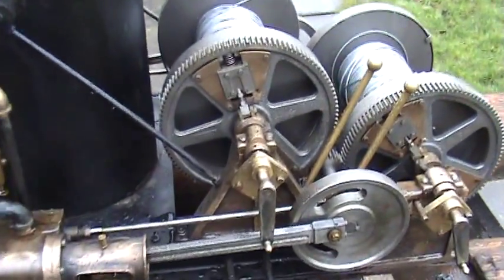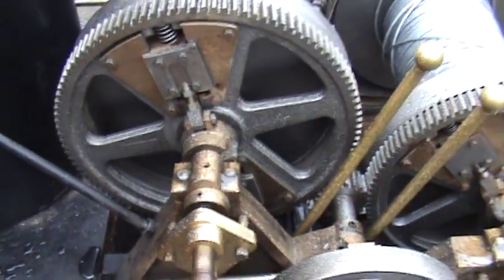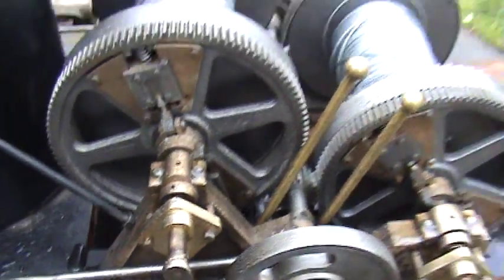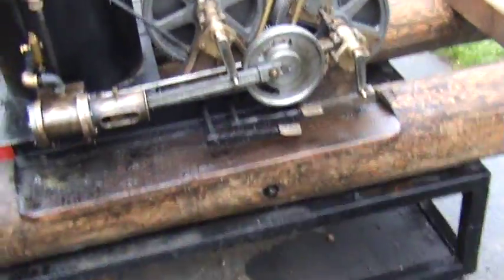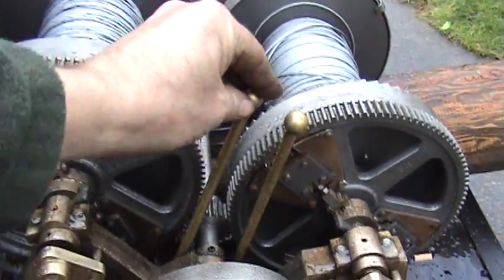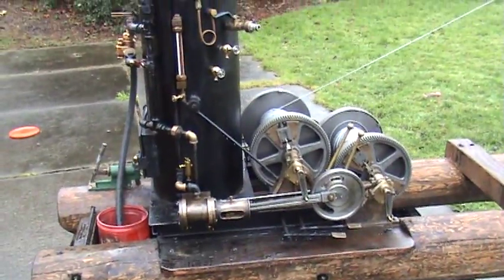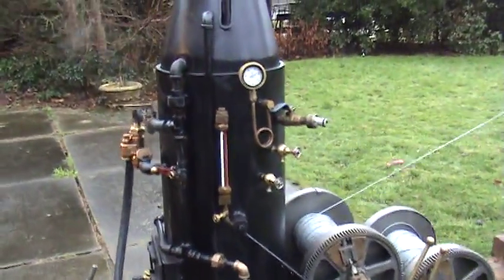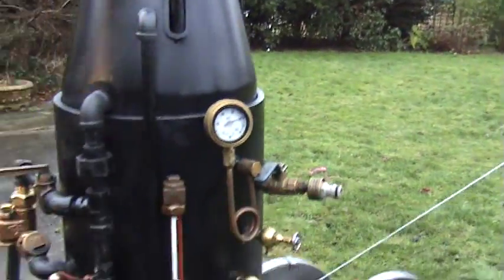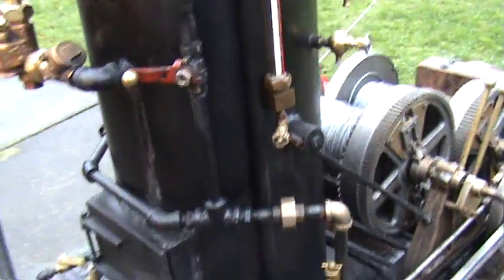The clutches are right here. You crank them in and then that spool will start turning. It's got brake levers on it — these are the brake levers. And these levers here are ratchet and pawl to hold the spool so they don't turn. It's got a little pop-off valve here set at about a hundred pounds, and the main throttle valve is right here for the two engines.